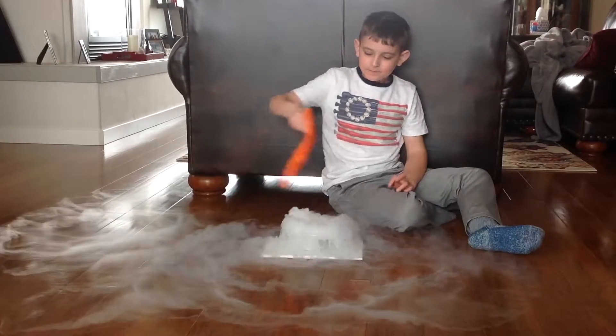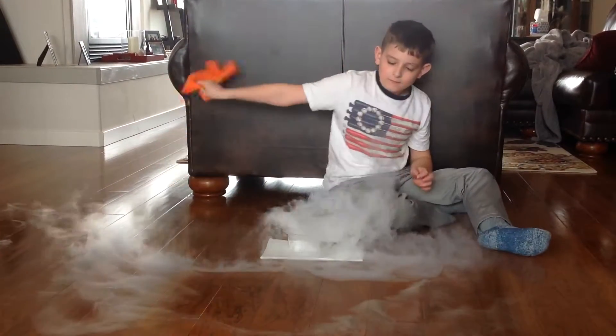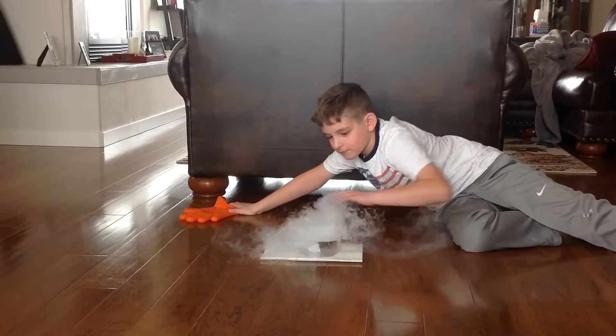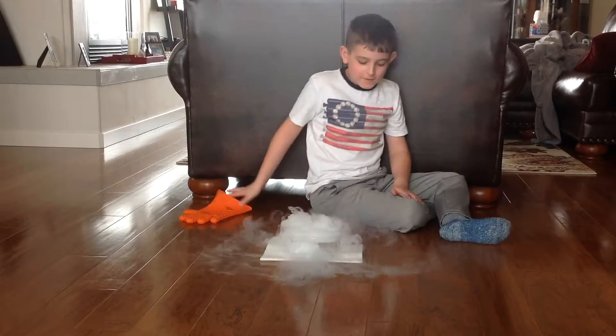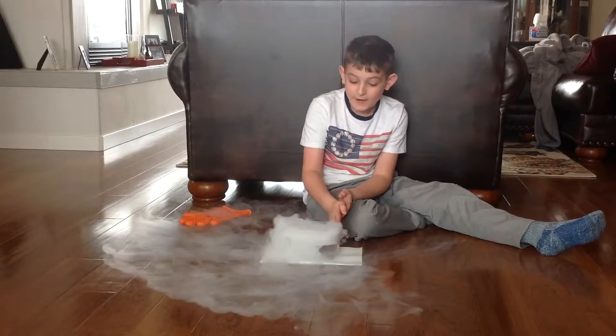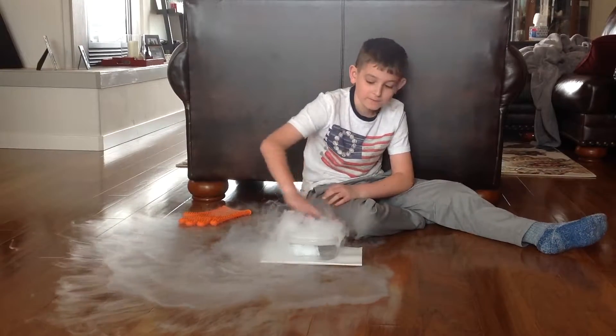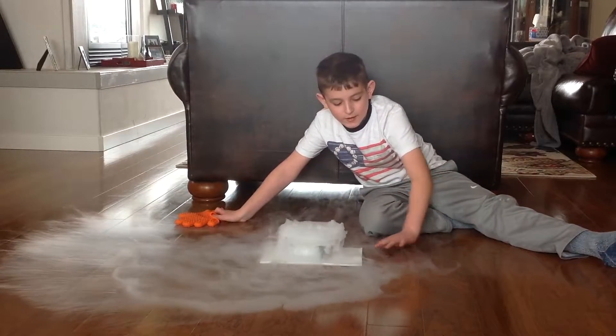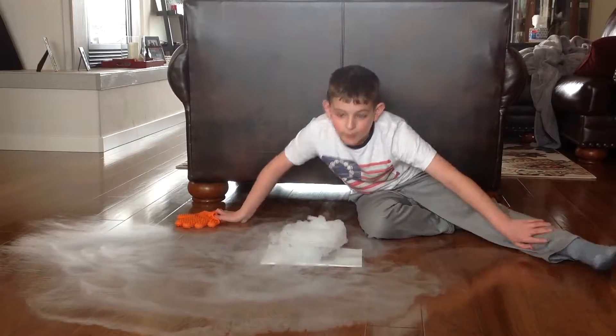It's fun, too. And if little ones are watching this, ask your parents to do this experiment for you. Because if you do it by yourself, you may freeze burn yourself.